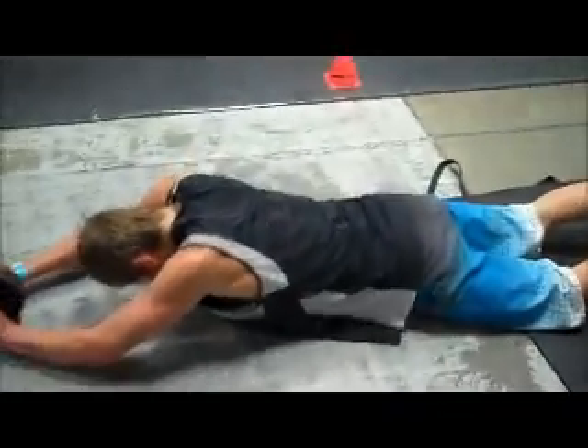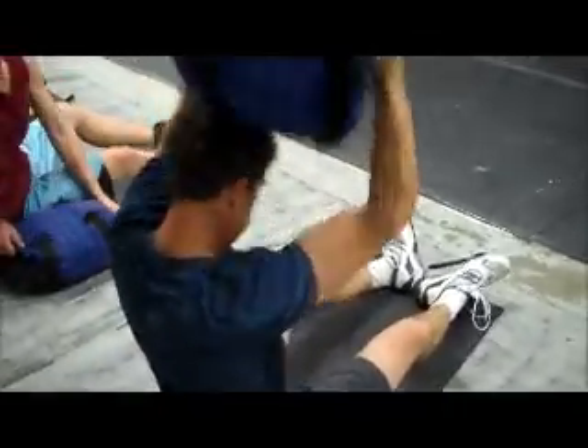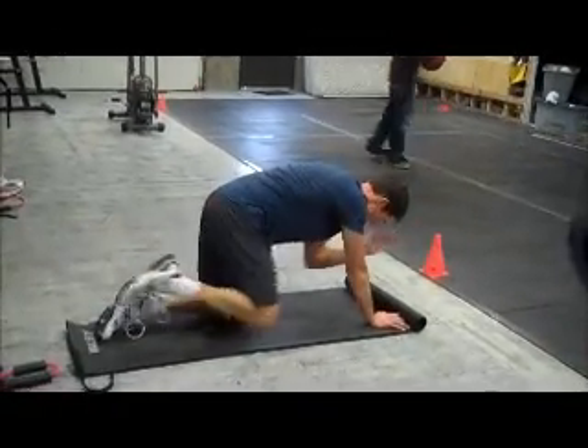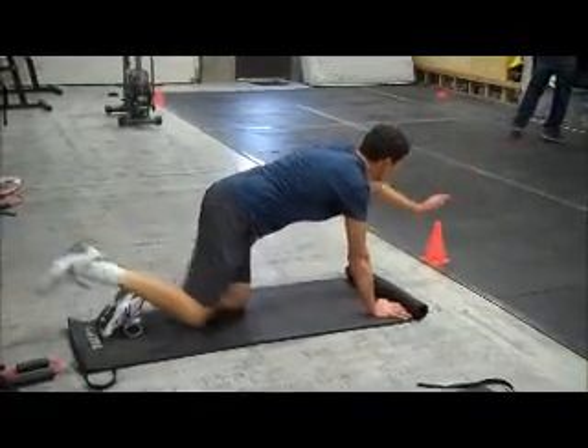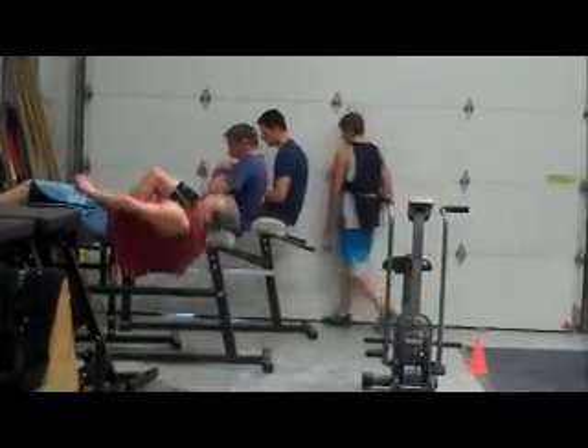Here goes our ab circuit. We've got eight ab wheels, five sandbag half moons at twenty pounds, half moons into bird dogs — eight of those each side — then we finish out with eight GHD sit-ups.